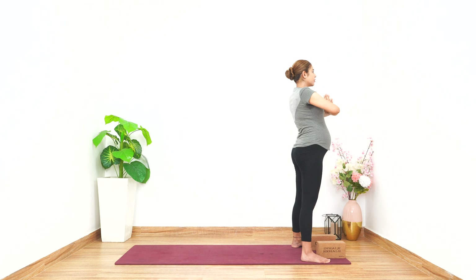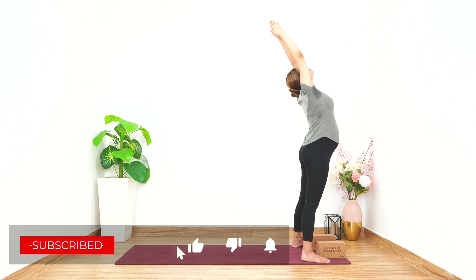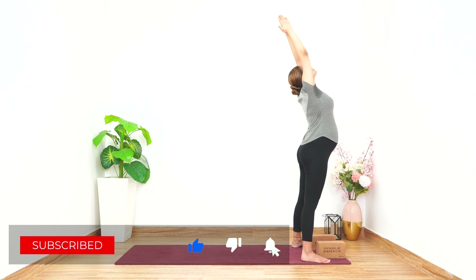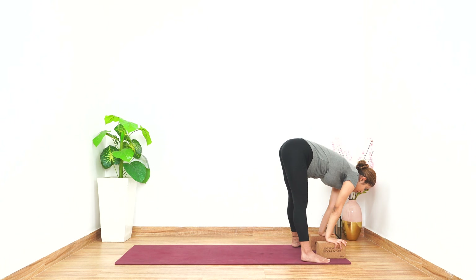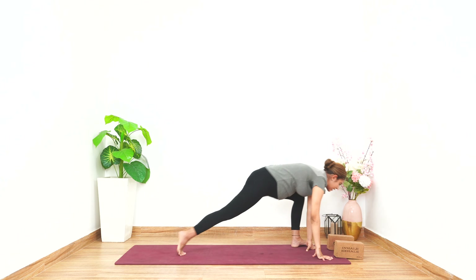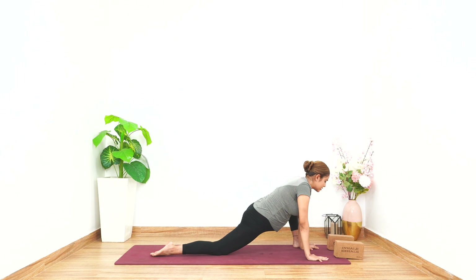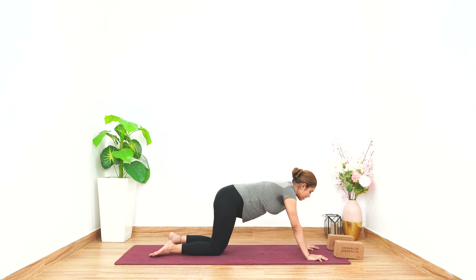Inhale into Namaskar, hold — elbows out, legs are open, gaze in front, hold for five counts. Inhale into Hastottanasana, look up, arch your back as much as you can, hold for five counts. Exhale, let's go down, hold the blocks, hold for five counts. Keeping your blocks forward, place your palms, take your right leg back, left leg is outside the palms, look in front, hold for five counts.